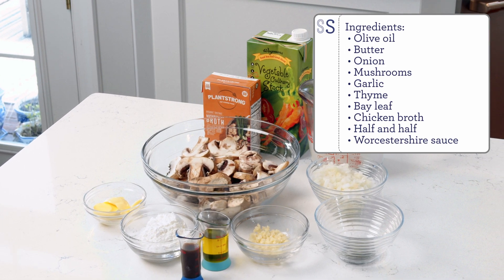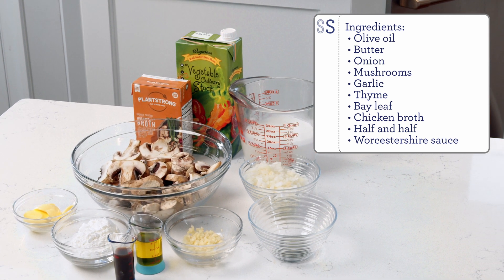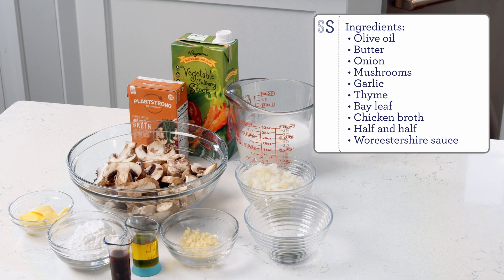You're going to use fresh button mushrooms, a little bit of half and half, you can use vegetable stock or chicken stock, onions, herbs, garlic, a little bit of cornstarch for thickener, butter and Worcestershire sauce. This comes together in minutes and it is a great weeknight dinner.